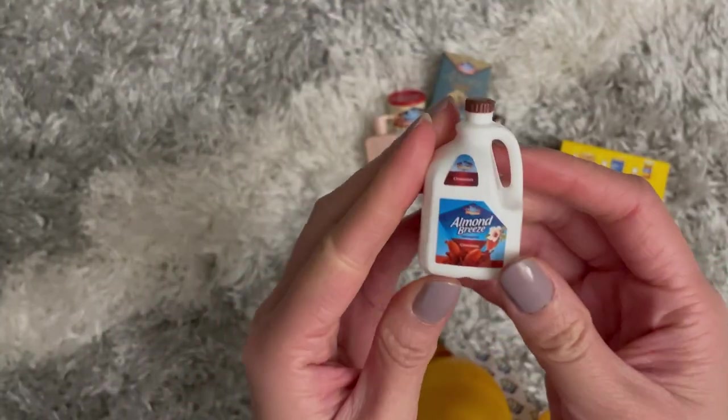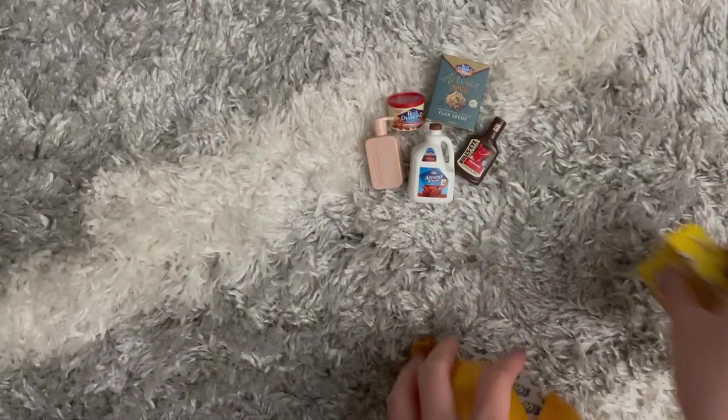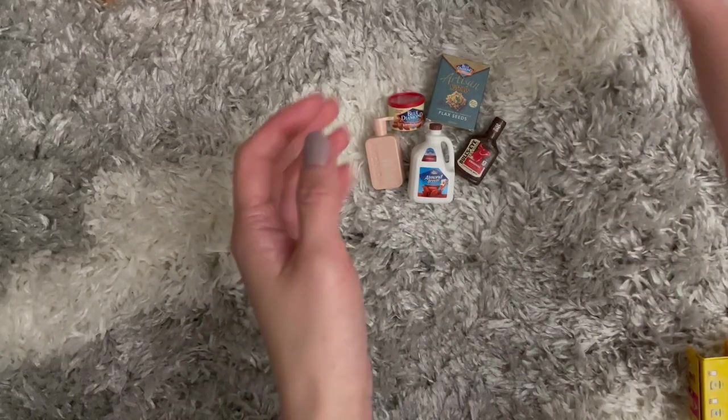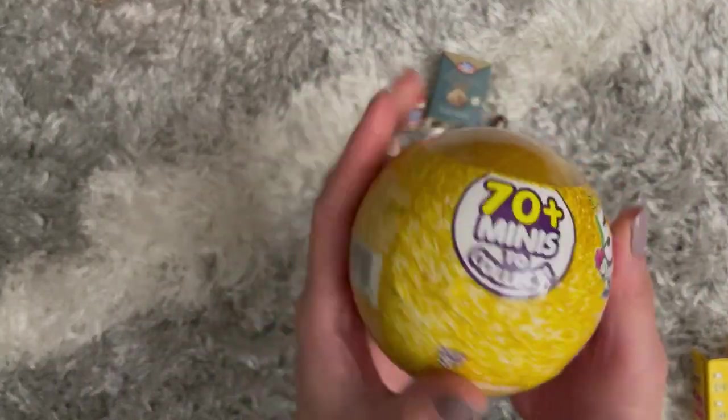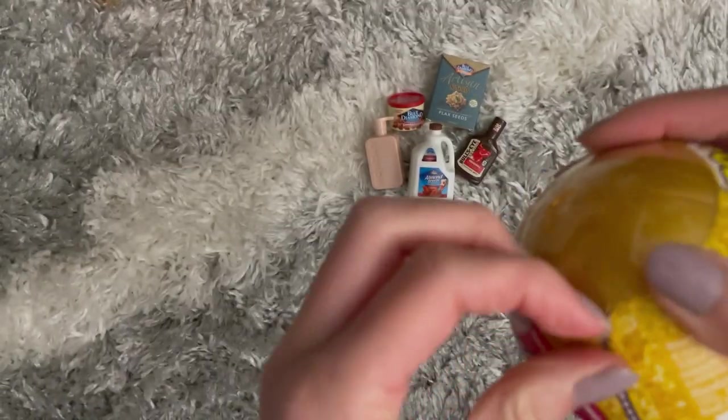And then last but not least for this ball, we have a whole gallon of almond milk! I see the theme here was definitely almond. So we have those items for the first ball. Now for the second ball, let's get this open — I'm gonna struggle.